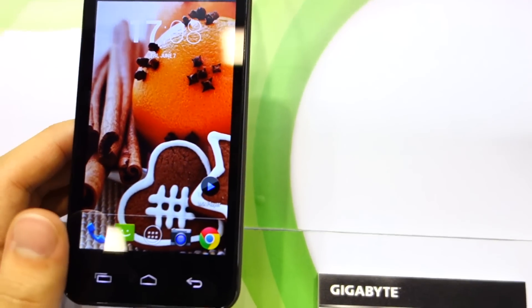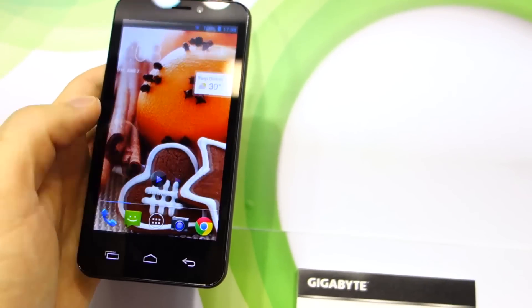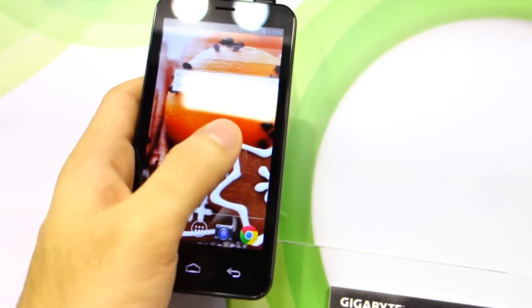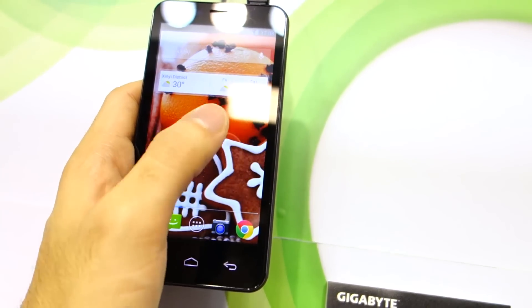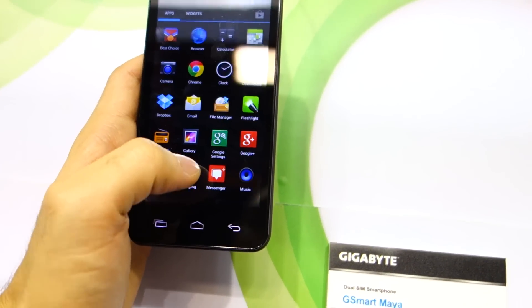This is a dual SIM smartphone. However, I believe it's not active — just dual SIM. And it's quite smooth, though I still prefer the smoothness on the G-Smart Siri.